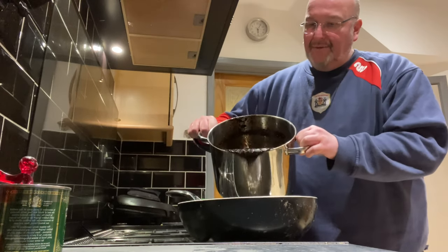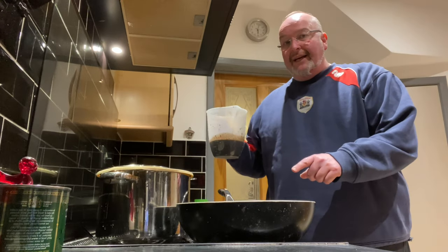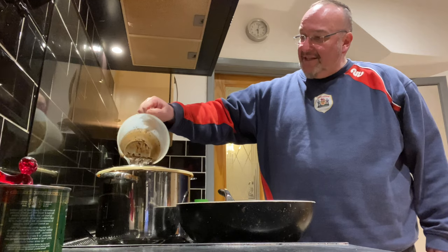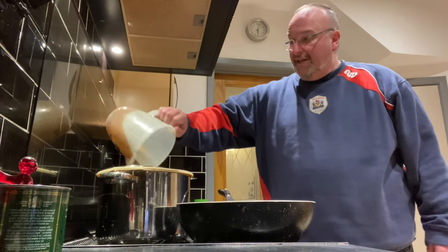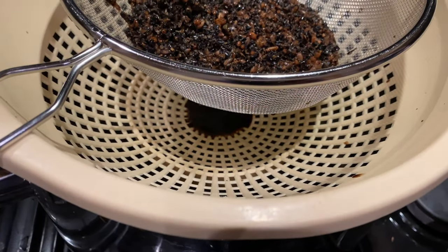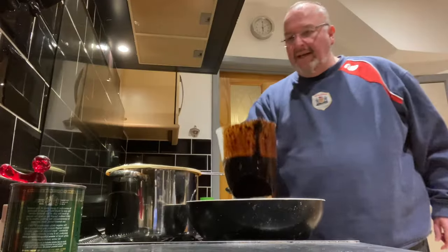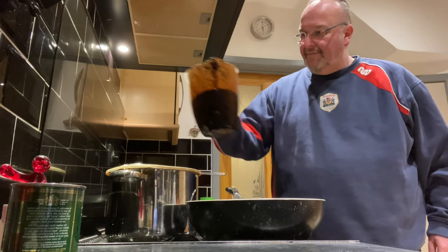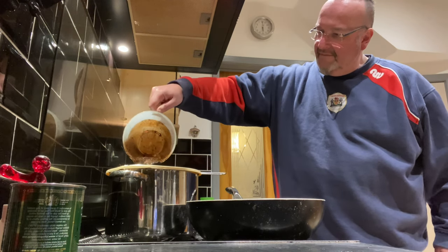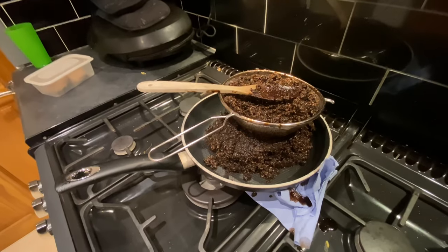I'm just pouring this into a wok — it's a bit of a messy job. The reason I'm doing that is because I want to strain it from here into the big pan with my colander and a sieve. That fits better over the big pan than it does the wok, so I'm now trying to separate the liquid and the solids. I've got a long way to go. It's a messy job.